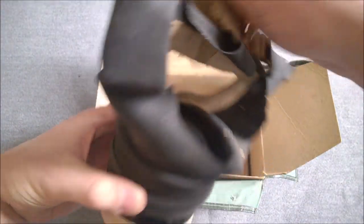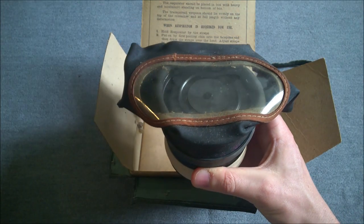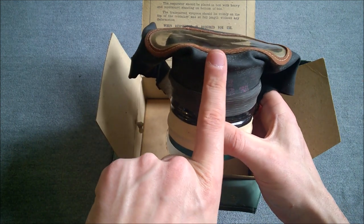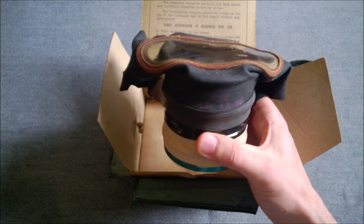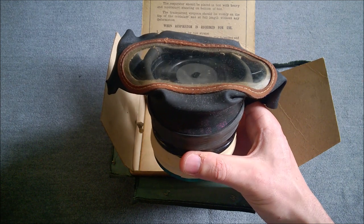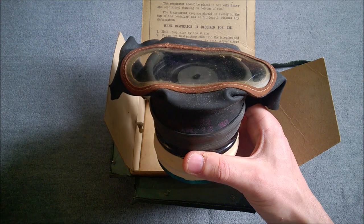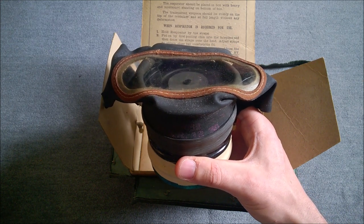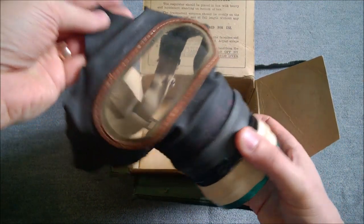Now, the majority of these, as I say — when you exhaled, the air just passed out through the edge of the face piece. But some were made with a small flapper valve on the front, similar to that you would see on the civilian duty respirator. That was for individuals who suffered from breathing difficulties — asthma, that sort of thing — to lessen the effort of breathing out a little bit. Obviously if there's a dedicated flapper valve, the air has an easier passage rather than having to force its way around the side of the face piece. But this is the standard design.